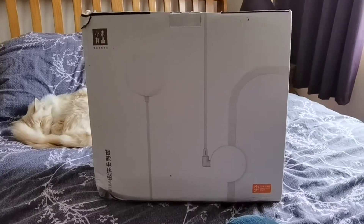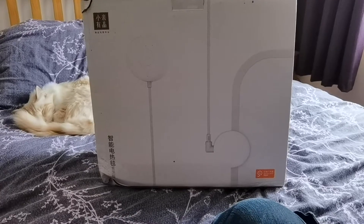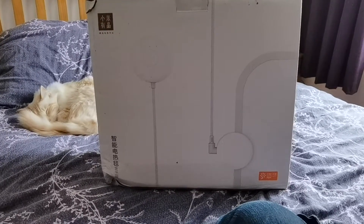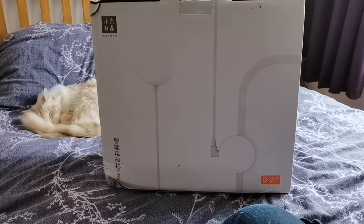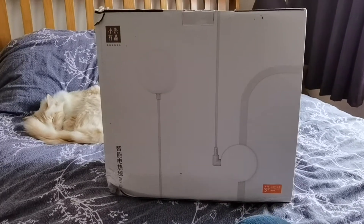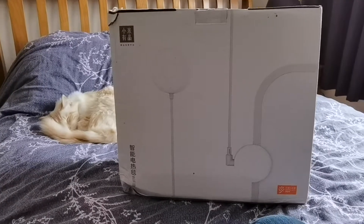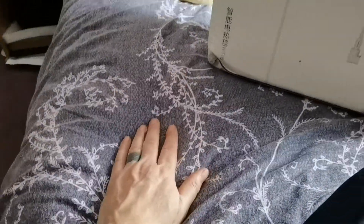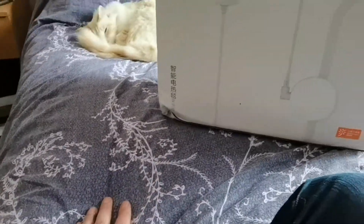First impressions: it looks really nice, the quality of the blanket itself is quite thick, and you can feel there's a lot inside it insulation-wise. When you've got it on, the duvet itself gets really, really warm, so I'm looking forward to sleeping in it tonight.